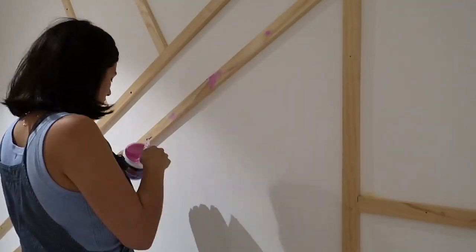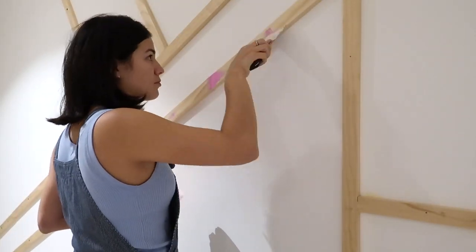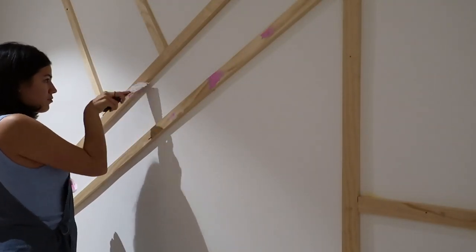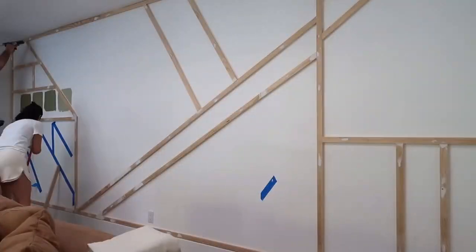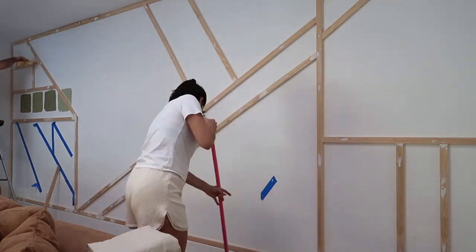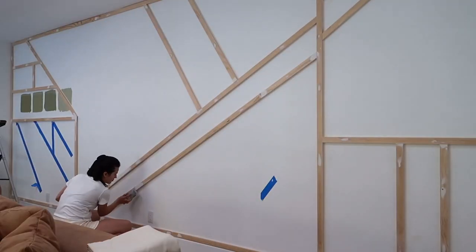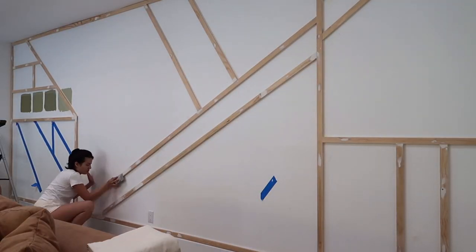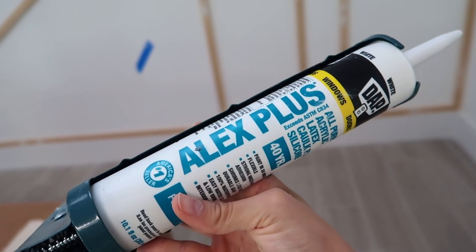Once you've got your design up — wood glued and nailed to the wall — you're going to want to go in with spackle and fill in any imperfections you see, any holes from the nails, any imperfection at all. Then you're going to want to caulk all of the sides. You can see my dad doing it right here — he's caulking all of the edges and all of the sides of the wood while I'm sanding down the rest of the spackle. And then it should look like this. This is the caulking product we used.